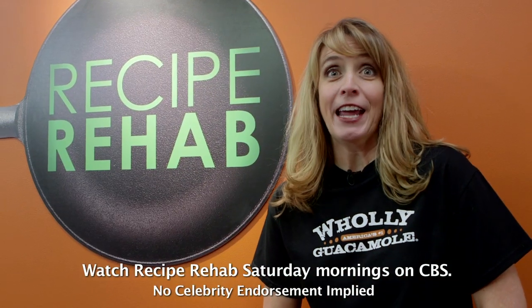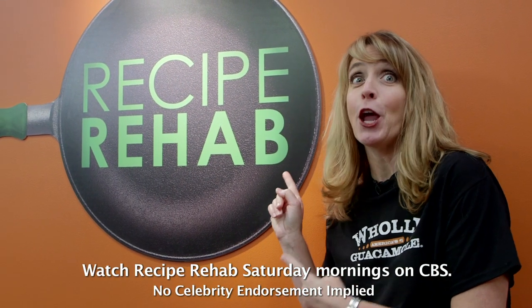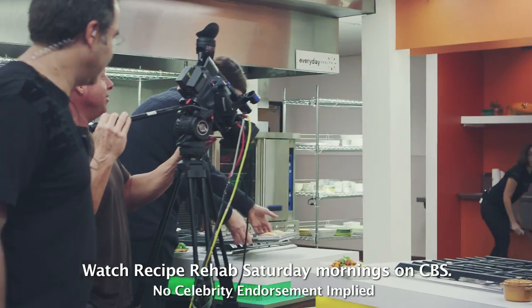Hey guys, I'm Tara from Holy Guacamole, and we are here on the set of Recipe Rehab. There are so many cables and lights and things, and it's so exciting. So let's go check it out.